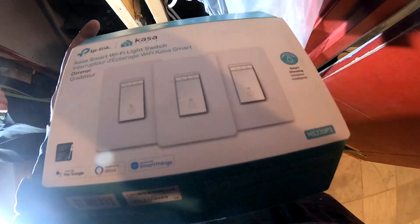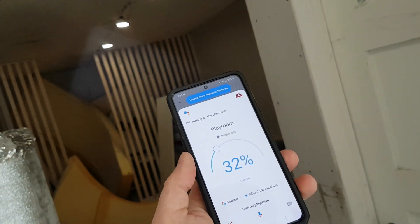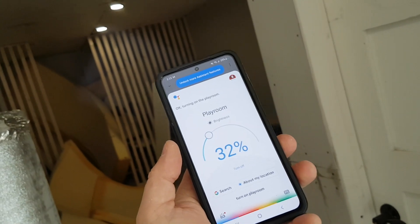This is a 3-pack. It works with Google and Alexa and SmartThings. Hey Google, turn on Playroom. Hey Google, change Playroom brightness to 100%.